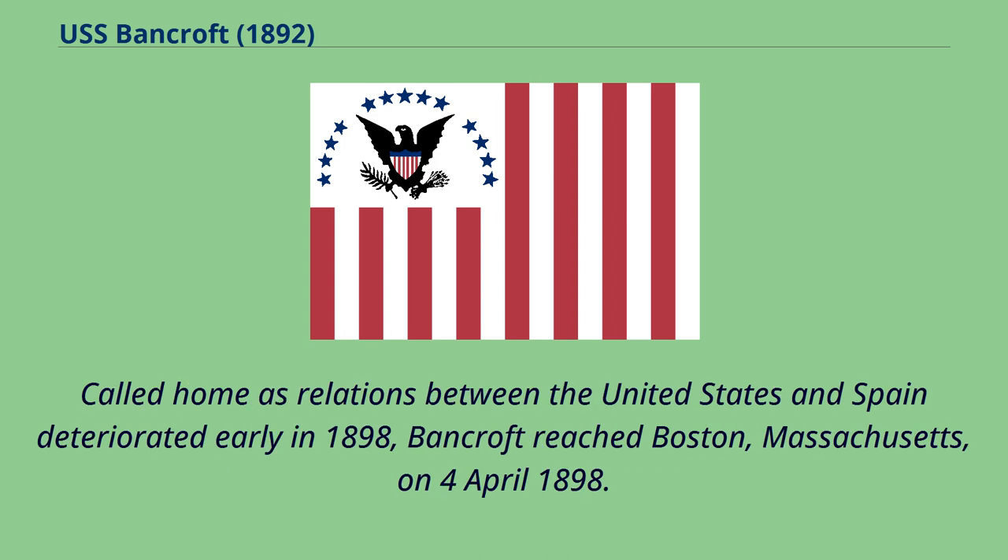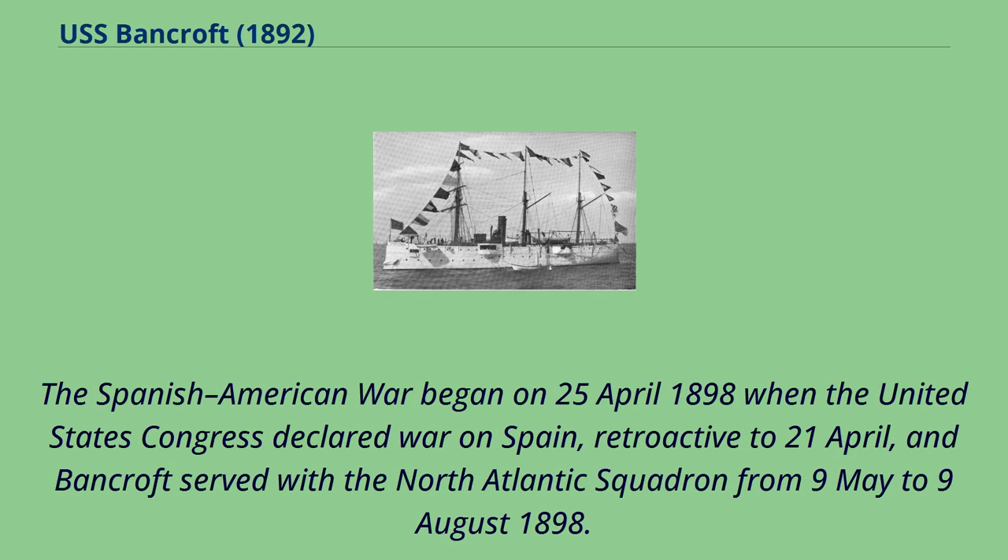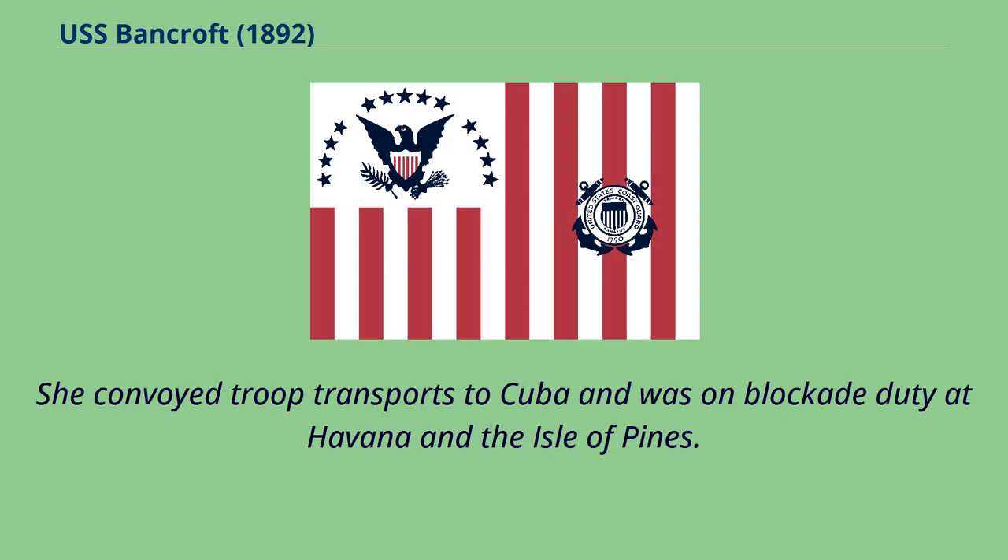Called home as relations between the United States and Spain deteriorated early in 1898, Bancroft reached Boston, Massachusetts, on April 4, 1898. The Spanish-American War began on April 25, 1898 when the United States Congress declared war on Spain, retroactive to April 21st, and Bancroft served with the North Atlantic Squadron from May 9 to August 9, 1898. She convoyed troop transports to Cuba and was on blockade duty at Havana and the Isle of Pines.